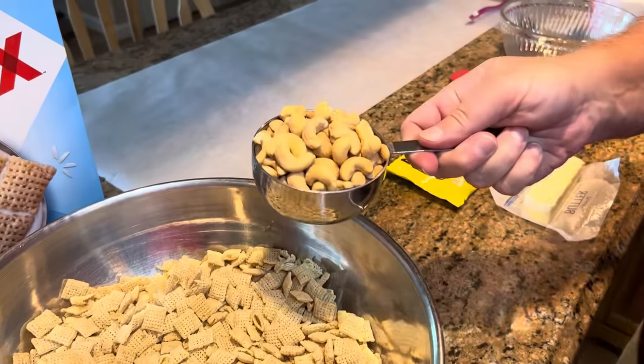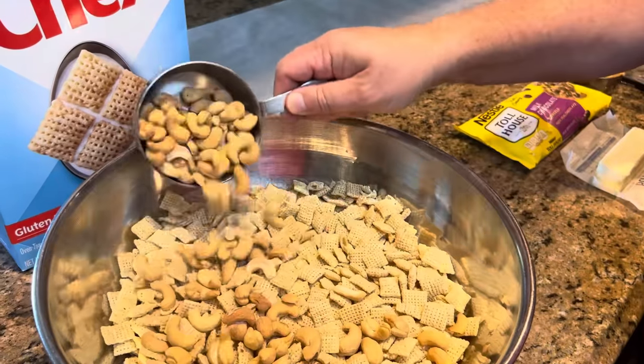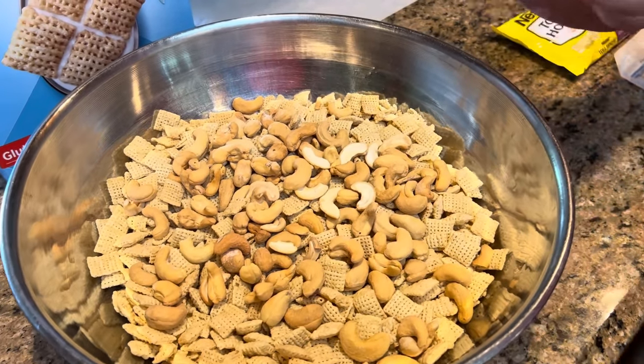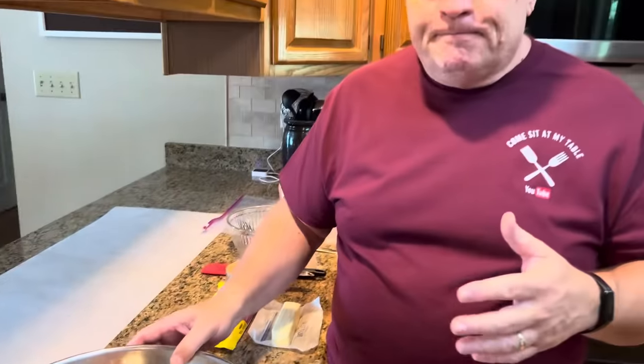We're also going to use one cup of whole cashews. I've kind of piled them up because somebody in this house — me — loves cashews, so I'm putting a good heaping cup. Now, you can add lots of different things to this. We've added M&Ms, chunks of Reese's peanut butter cups, peanuts, raisins — anything you like that is kind of a snack finger-food type thing can go in here. Today we're just adding a cup of cashews.